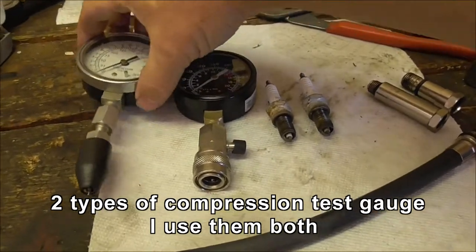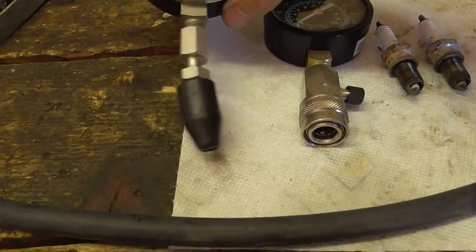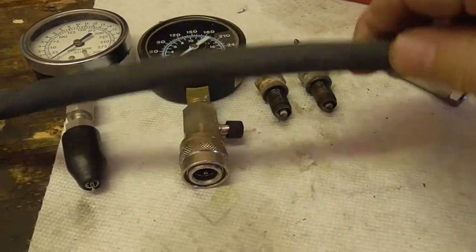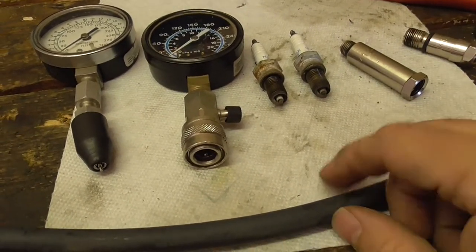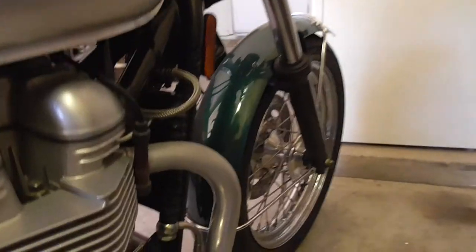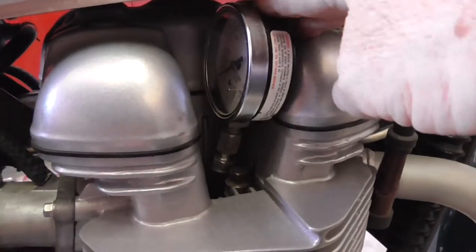I've got two types of compression tester. There's this one, which has a little valve in the end, and if you can get access directly to the plug it will fit straight into the plug hole. And then I've got this one, which I use on the cars. Because today's cars are so deep — you've got to use this hose and various adapters to get down the bottom end; those are in giant deep tunnels. I think this one actually fits the Bonneville. Yes, it does. So I should be able to hold it in and crank it.